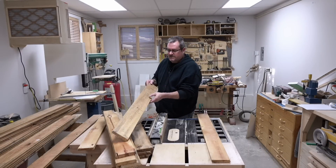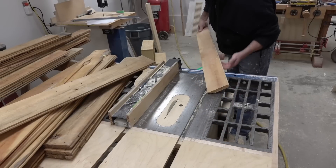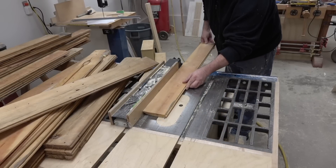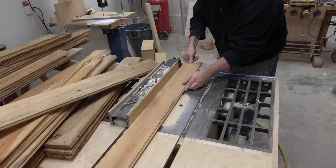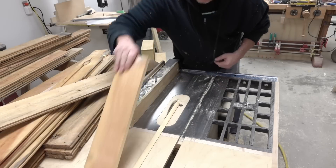What I want to do is rip them into strips that are one and three quarters inches wide. These are more than four inches wide. I'm going to set my saw to four and a quarter and make the first cut with the grooved edge up against the fence.